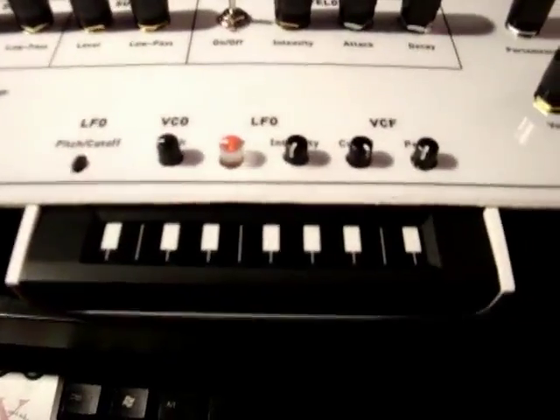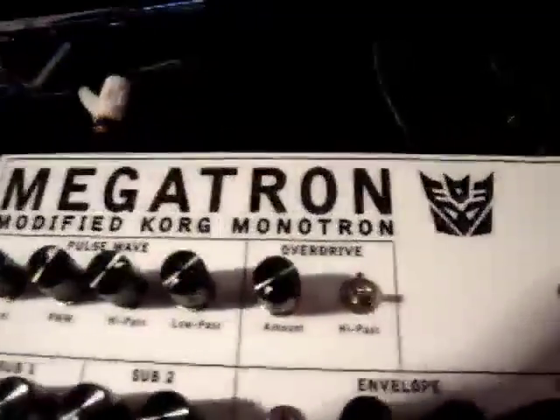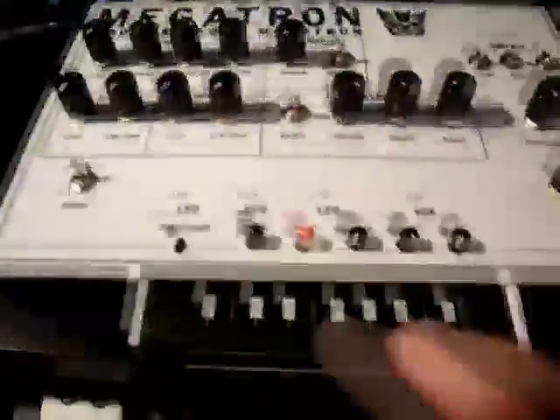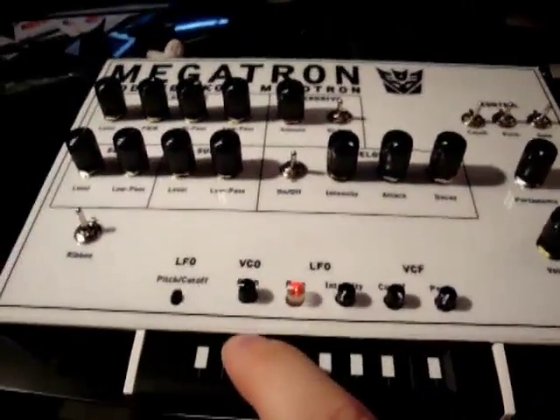This is my modified Korg Monotron — I'm calling it the Megatron. I put the Decepticon logo because of the Transformers reference. First thing I want to show you is that despite all the extra stuff I've added, it still works just like a regular old Monotron.